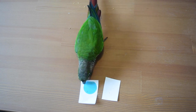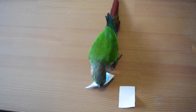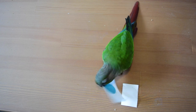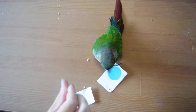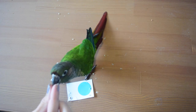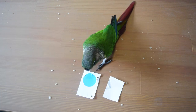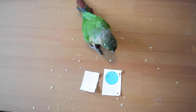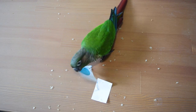Once they're doing that reliably, you're going to introduce a second blank card and put it nice and flat in front of your bird. You want the card with the dot on it square in front of them so the choice is extremely easy — you want them to grab the card that is right there. Once they're grabbing the correct card, switch the positions so it is now on the other side of the blank card, slightly off to the side, and see if they can make the right choice. If they grab the wrong card, just reset the position so the cards are nice and flat and get your bird to try again.